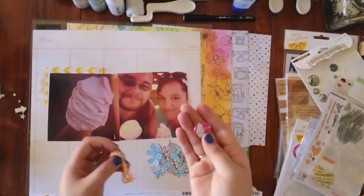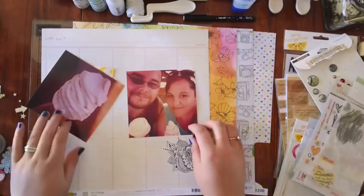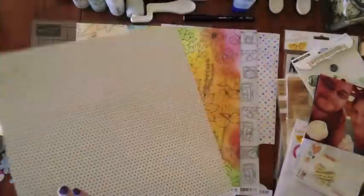That is a very old American Crafts flair button that I decided to use. I've been trying to pull something really old out of my stash every time I do a layout to use it up, because I tend to forget about it.